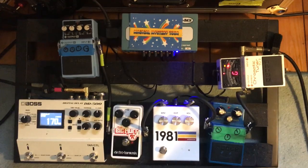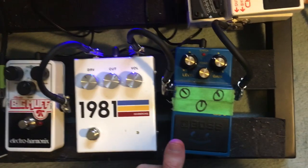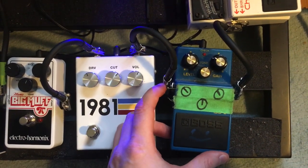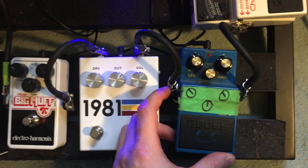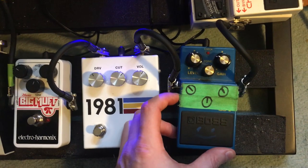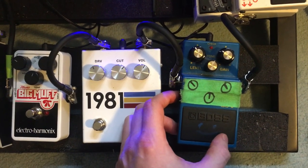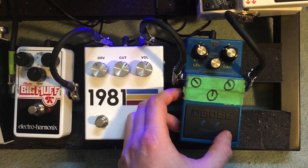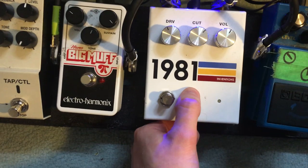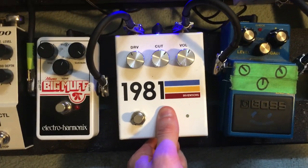Pedal wise, I'll give you a quick rundown of what's going on here. The Boss Blues Driver is a staple of Vistas' sound — we've used it on pretty much every single recording and about 90% of the set. It's a super affordable pedal but it just sounds great, with that nice slight crunch and nice mid ranges.